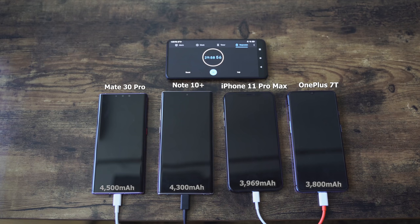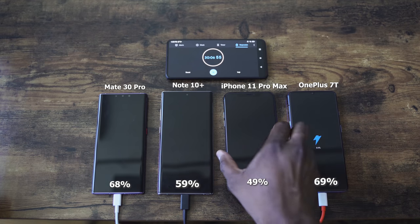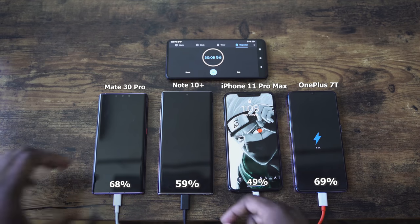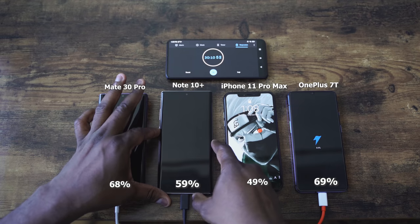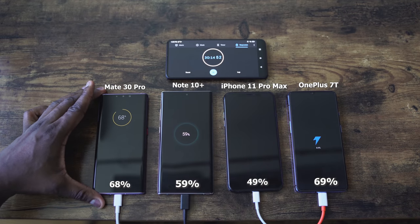We're approaching that 30 minute mark, so let's see what we have for all devices. Starting with the OnePlus 7T: 64%. iPhone: 49%. Galaxy: 59%. And Huawei: 68%.